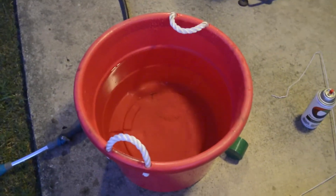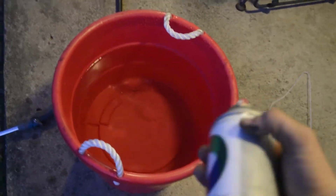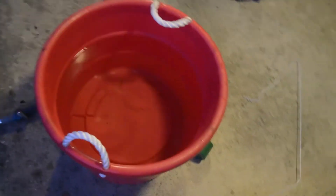I filled up this bucket with water from the faucet and also boiled some water to make it a nice warm temperature. What I'm going to do is spray some of this green paint down in there, then I have a coat hanger to swirl it around, and then I'm gonna dip in the shock.